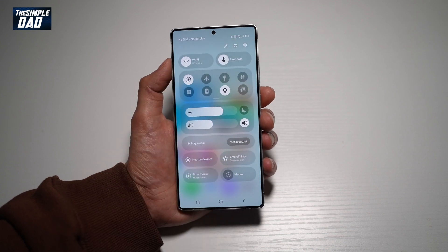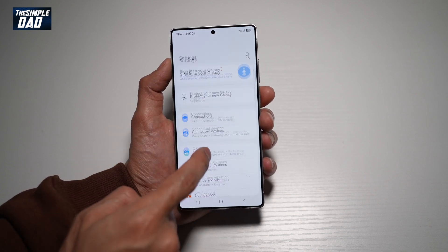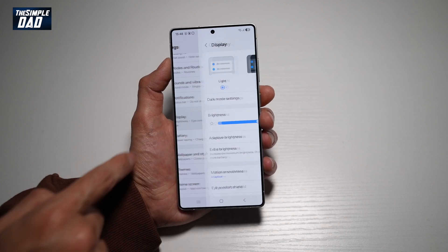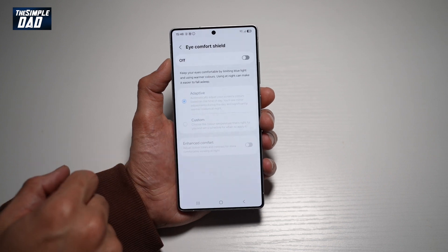First, go ahead and bring down the notification bar, then tap on Settings, scroll down until you see Display, tap on it. From here, scroll down until you see Eye Comfort Shield.